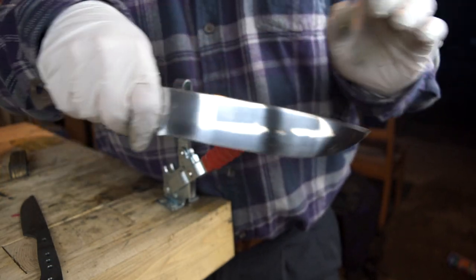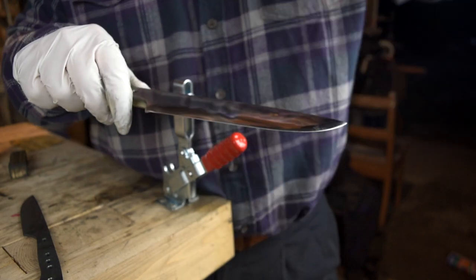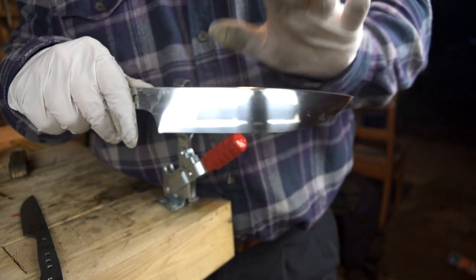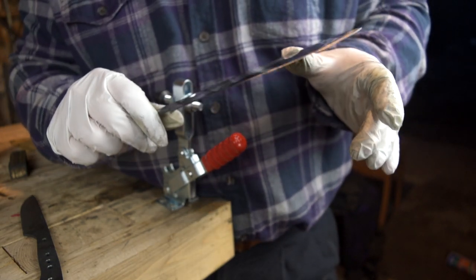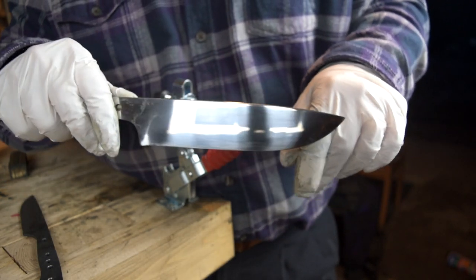The little knife is not near as much work because it's so small, but this thing is looking fantastic. We'll buff them both after, then tape them all up, then do handle work. But right now there's a bunch more hand sanding to do.